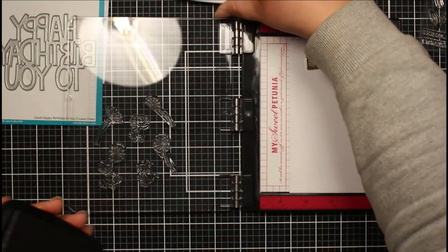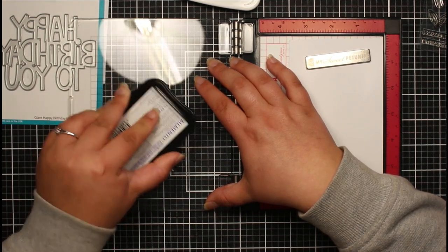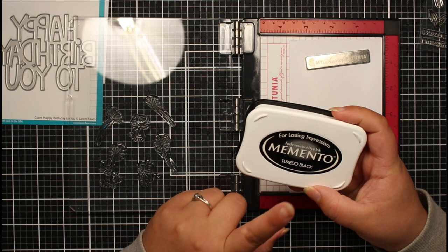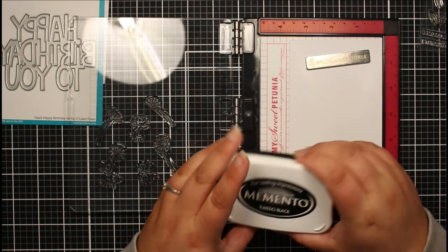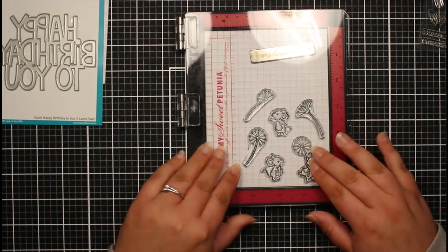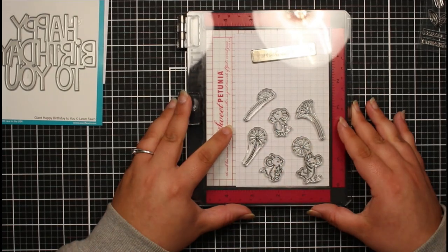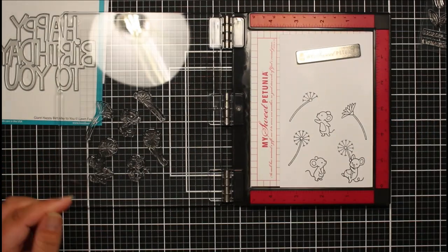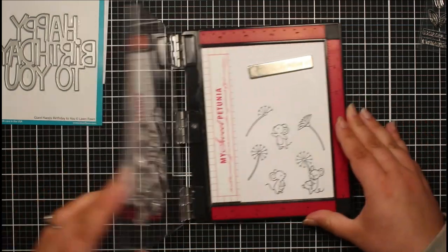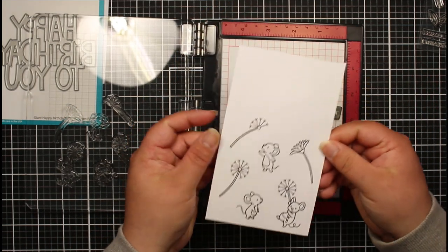I'm going to use some Memento black ink because we're just going to do a little bit of coloring with our alcohol markers. The other item I got for my birthday that unfortunately hasn't arrived yet is a refill for my ink pad - I'll show you that once it's delivered. Now I'm just going to close the door and add some pressure to stamp those images. I'll stamp it one more time just to get that solid outline, but already this is so much easier to use.